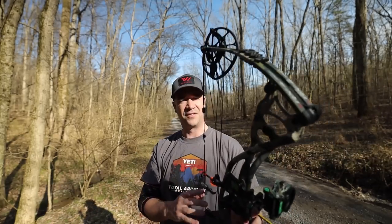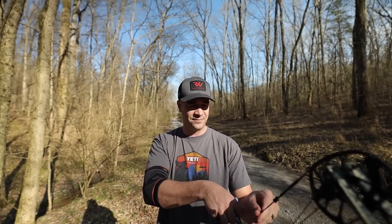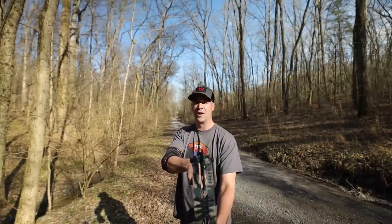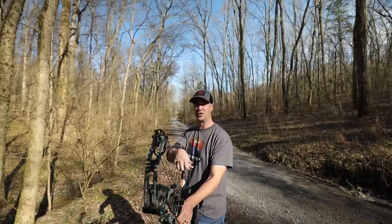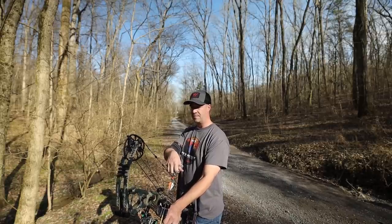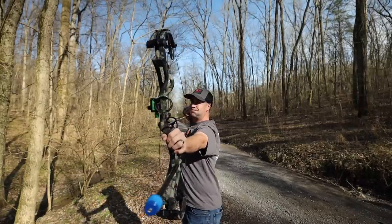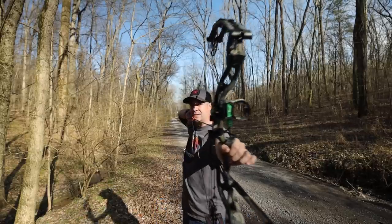Let's give it a shot. I've got the Hoyt Carbon RX4 RedWorks edition — this thing is completely the opposite of all the other bows. I'm going to aim at the camera first, then turn and shoot the target. I'm still thinking about all the mechanics we've learned so far: feet set, shoulder position, grip. The draw is going to be a little awkward because of the elbow issue, but I'm going to try. Now thinking about mirroring.